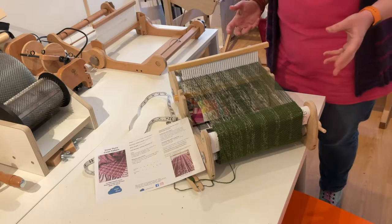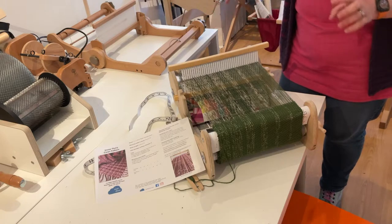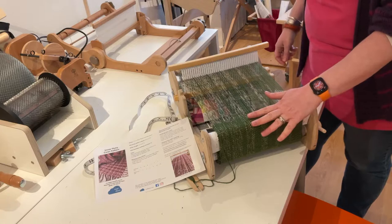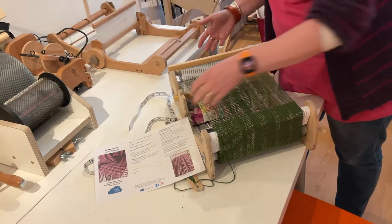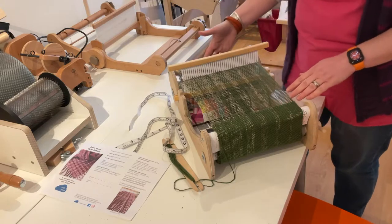So if you've already watched our how-to-warp-up-a-loom and how-to-weave-on-a-loom video, you will already have your loom ready and warped up, and hopefully have woven plenty to get to this next stage. Now in the written instructions that come with the cowl pattern, it says to weave up to 50 centimeters from where you've tied onto the apron rod at the back.